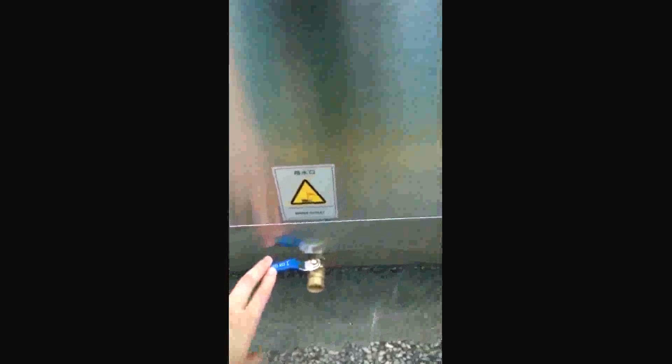For this machine, we can add water by hand, or we also can connect a pipe and it will add moisture automatically. That's it.